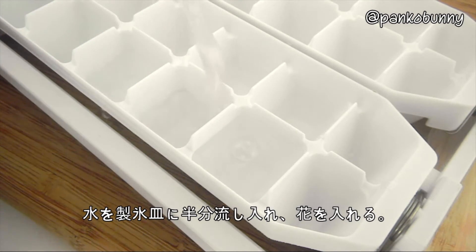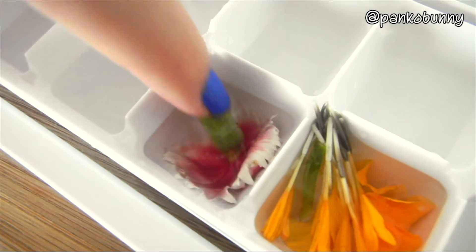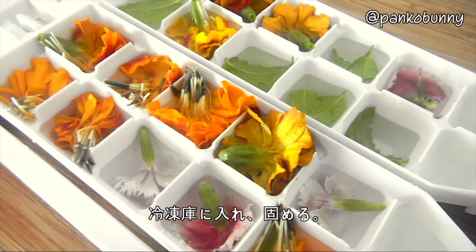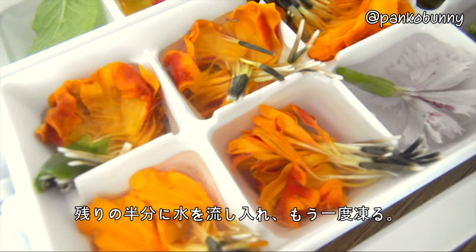So first, fill the trays halfway with water and then place the flowers inside. Then place this in the freezer until completely frozen. Then fill the remaining space with water and freeze again.